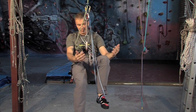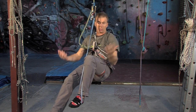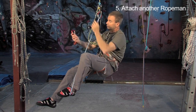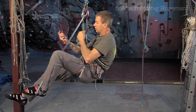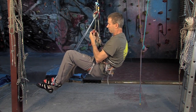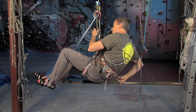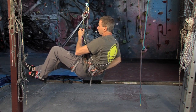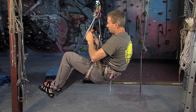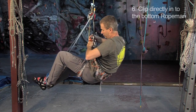I'm hanging very comfortably now, slacking the rope and hanging off this, and it feels good. Next job is to get another rope-man, and I'm going to pop this onto the slack piece of rope. Clip in there. Get a screw-gate carabiner and pop that in. Then just slide this down until I can clip it into my harness — like so.